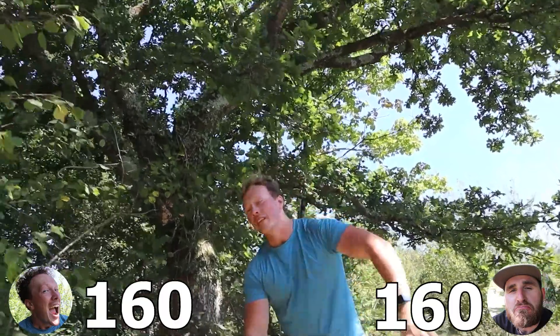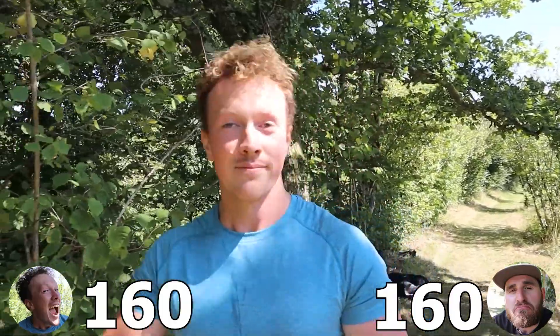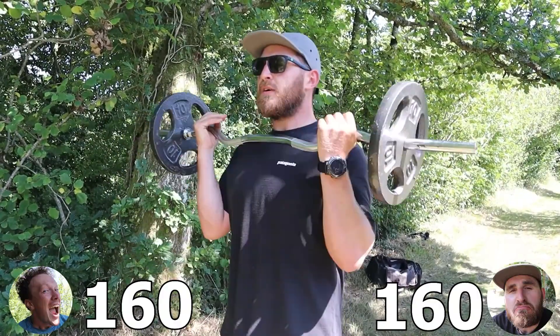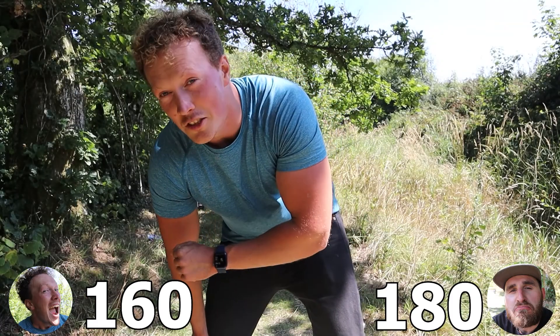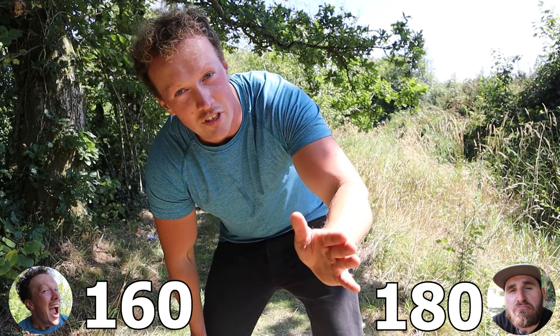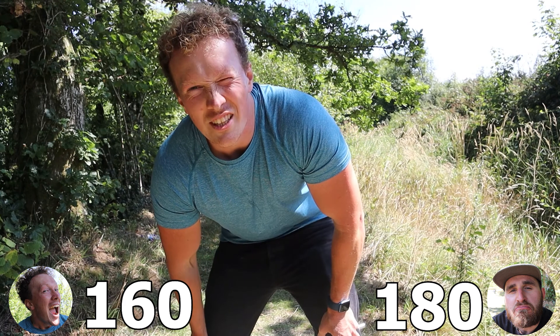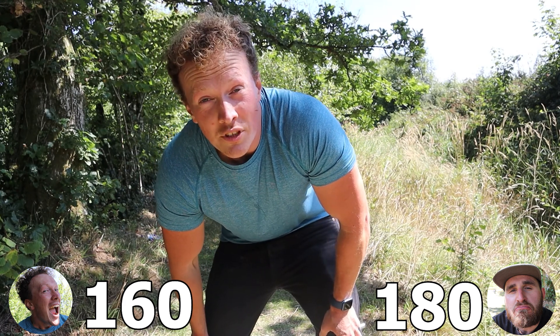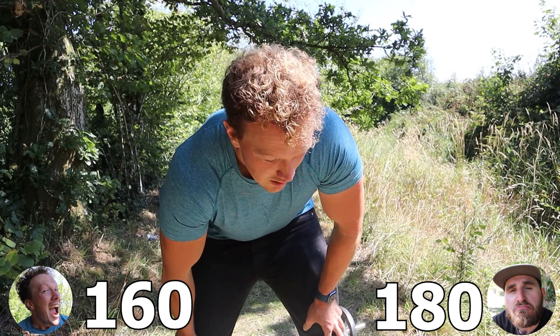After doing the 40, the set of 20 doesn't seem too bad. That was a good psychological trick of mine, wasn't it? I'll put it out there just in case you needed to know — I would not advise doing this for any kind of training program. This is strictly a fitness challenge and a very, very stupid one. Although if you did do this every week, I'm sure you'd get some gains. Yeah — you'd gain injuries.